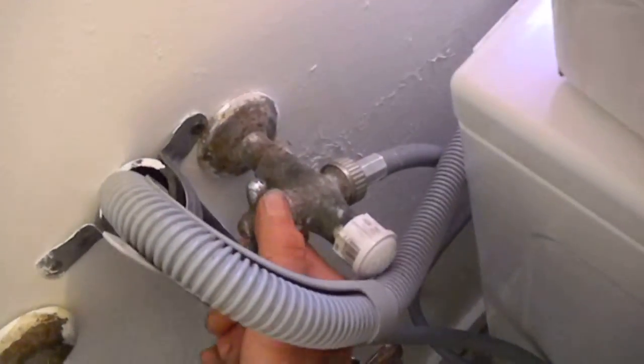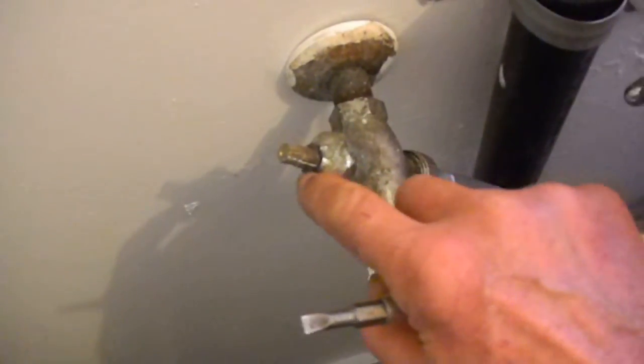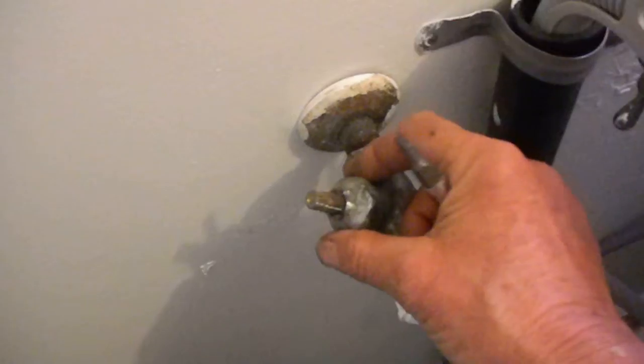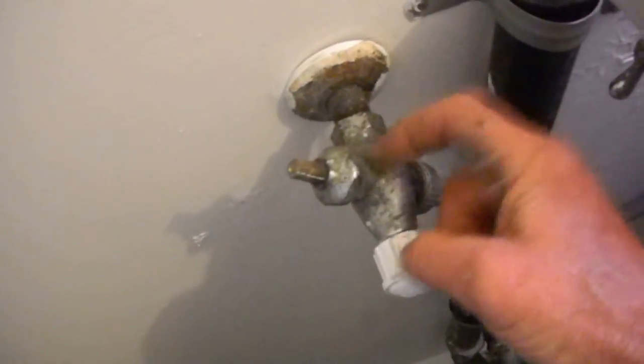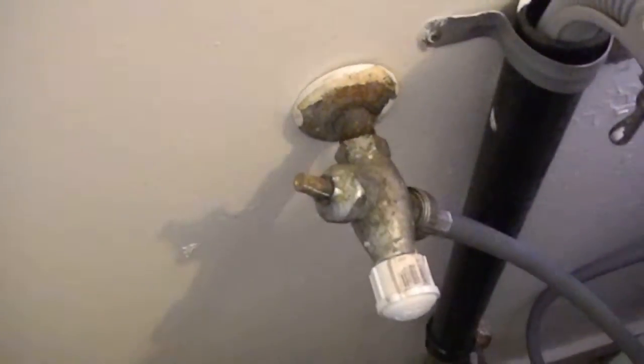Okay, what do you do if your faucets are leaking? You can either turn the water off — these faucets will leak when you turn them on. They'll leak out of the top here, and basically the little gasket — or whatever is between the shaft and the housing — has seen better days.